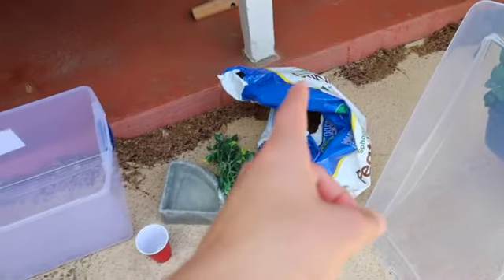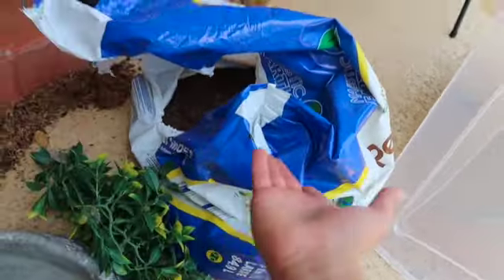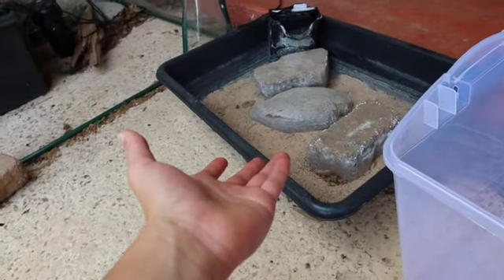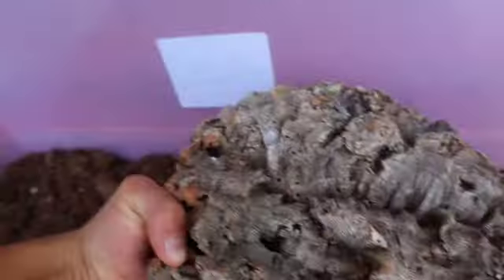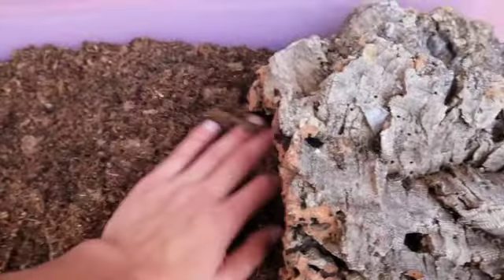First, we're going to add a little peat moss and a little sand, mixing both substrates together to create a nice healthy blend. A bag of peat moss from Home Depot is about 10 dollars, and a bag of play sand is about two to five dollars. Now we've got our substrate mixed — you can see the little tiny grains of sand mixed in with the dirt.